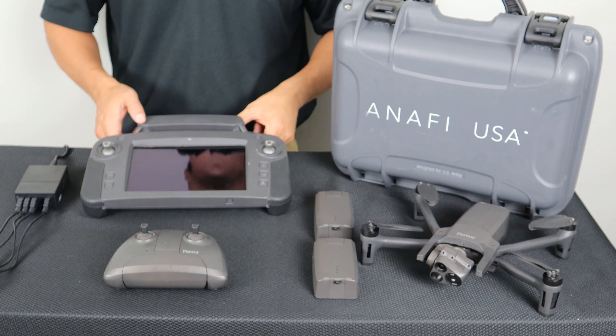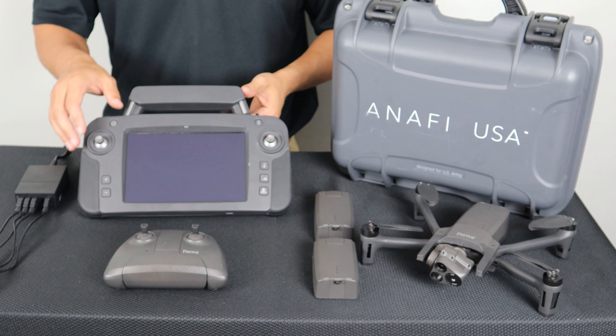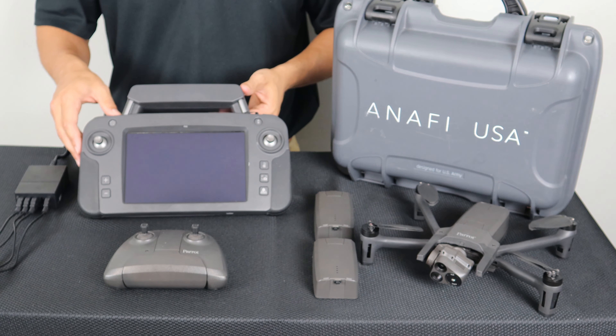Wintering mode on the SkyController USA works slightly differently. There are two batteries in the system — one to power the controller and one to power the tablet. When the battery on the controller goes into wintering mode, the LED at the top of the screen will not illuminate, and you will need to plug it into a power source to wake it back up.